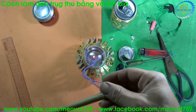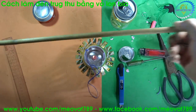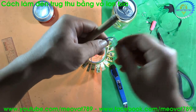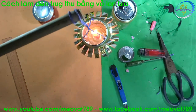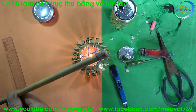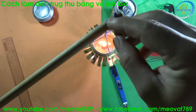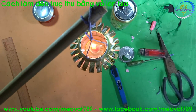A lantern for children to play with and enjoy during the Mid-Autumn Festival. We will need a handle attached on top — tie a knot here — so children can carry it around. This is the tutorial for making a Mid-Autumn Festival lantern from a beer can. Please subscribe to my channel. Thank you for watching this video. See you next time.